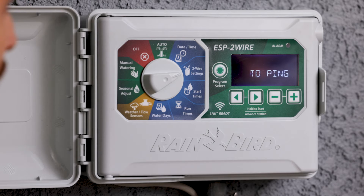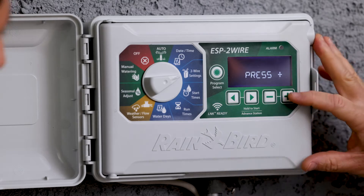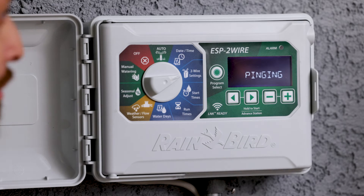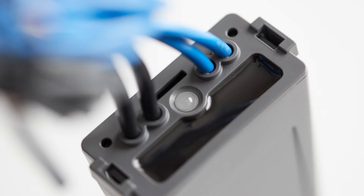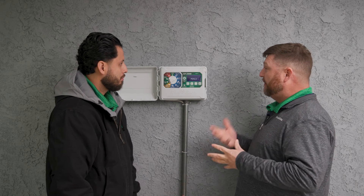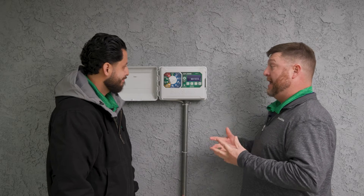Pinging decoders is sending a signal down the line to each decoder to gather information and see if it matches what we already have in the controller. We're going to press the plus button to start pinging. Each decoder's light is going to flash blue. If a decoder is not flashing blue, that could be your first indication that you may have an issue in that area or on that decoder.